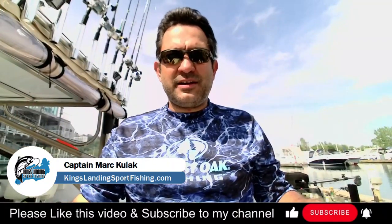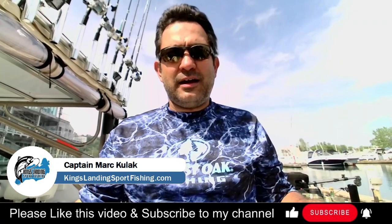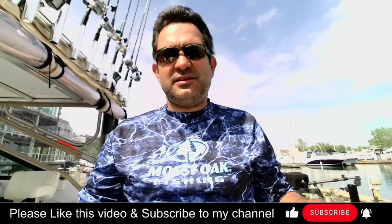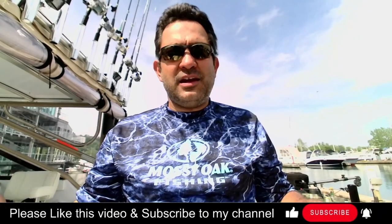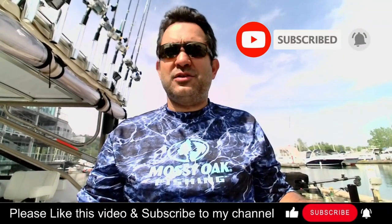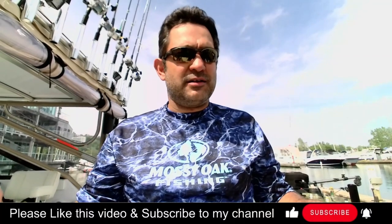Hey YouTube, it's Mark from Kingsland Sportfishing. Today I'm going to do a video about how I set up my downrigger on the Kingsland Sportfishing Tiara charter boat. It's a bit of a different way, I think, to how most people set up their downriggers — something I've evolved over the years, taking some advice and tweaking it into my own method. I hope you like this video and find it useful. Please don't forget to click subscribe and like — it helps me a great deal as an amateur YouTube content producer. With that, let's get started — I'll flip the camera and show you how I set up the downrigger.